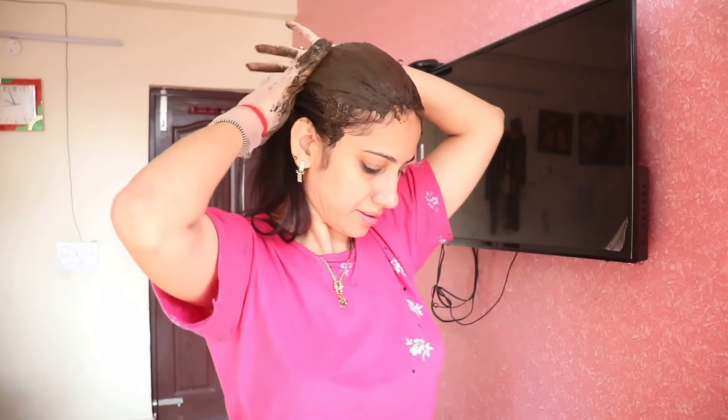After washing it out with normal water, use an apple cider vinegar conditioner rinse. We will prepare this at home.